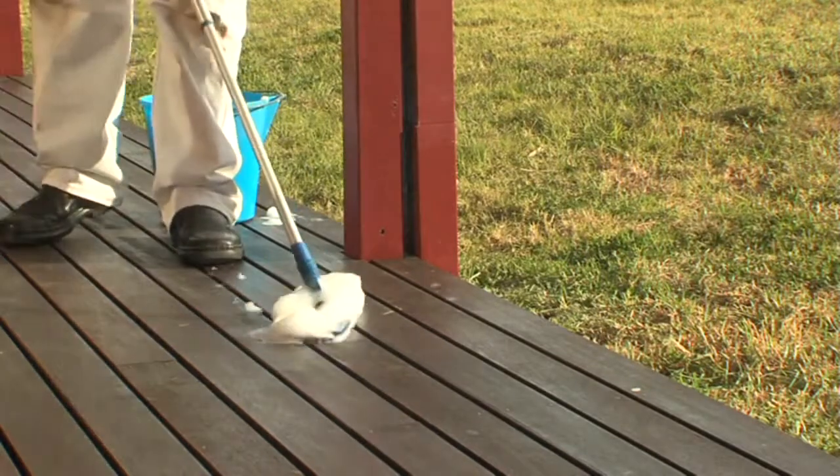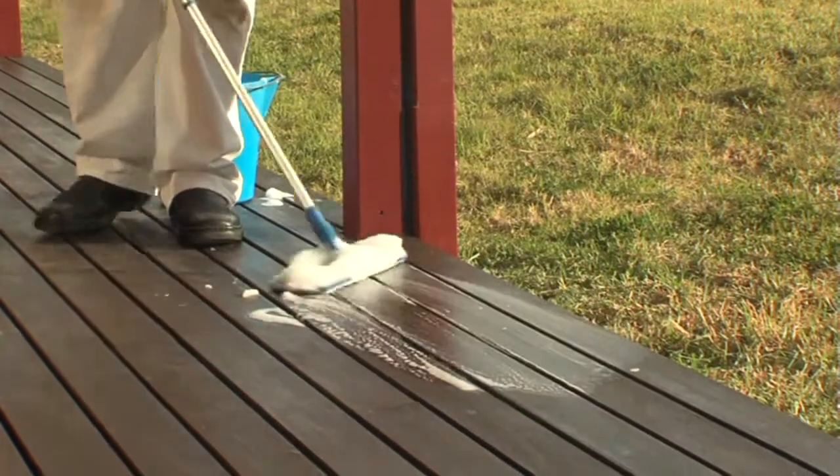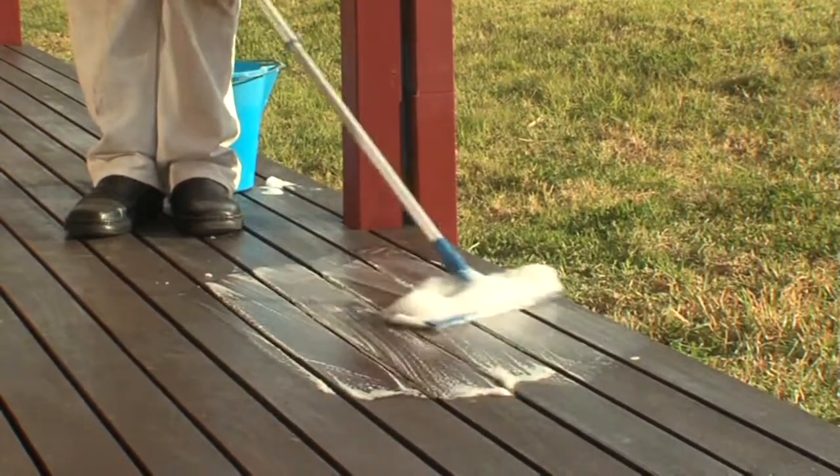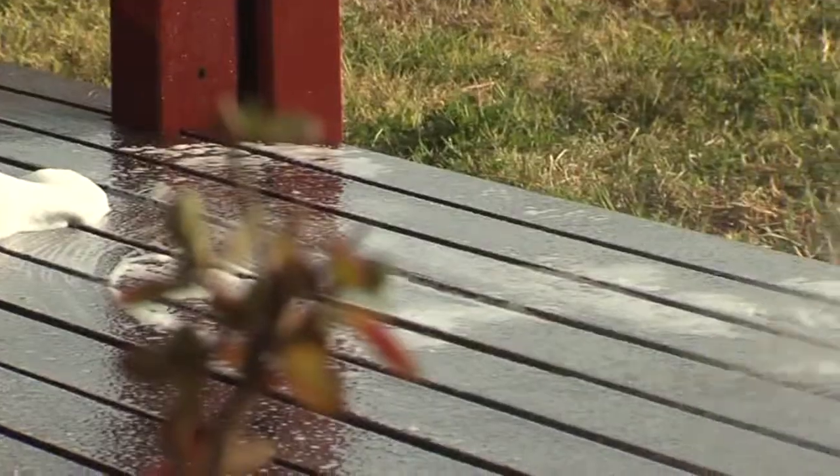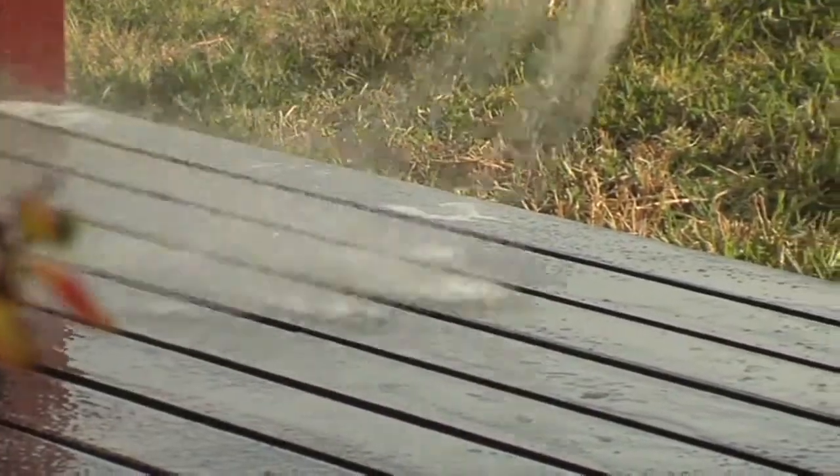Using a solution of mild detergent and water mixed in a bucket, apply to decking boards removing any contaminants such as dirt, dust, spider webs, bird droppings, etc. Rinse with a hose and allow to completely dry.